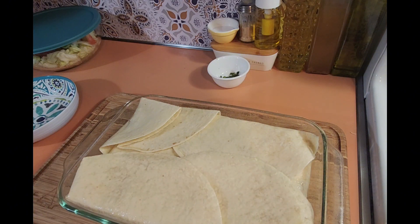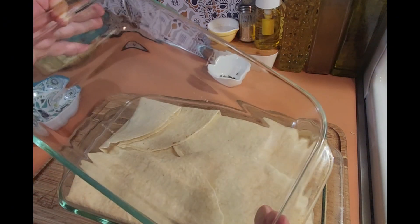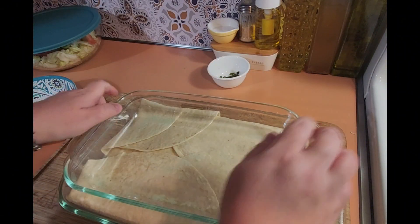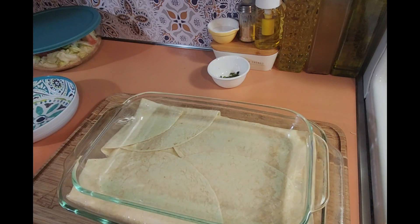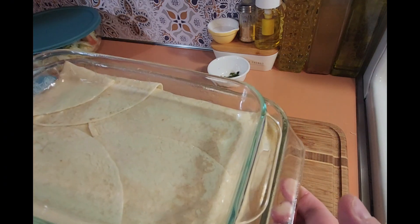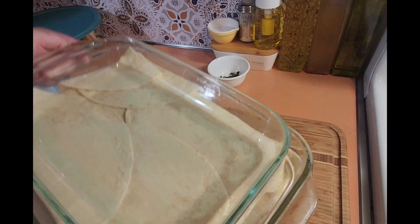Now get another dish, bowl, pan, or even a brick — I'm using the next size down Pyrex — and put it on top to press down. Put it in the oven preheated at 425°F and bake for 20 minutes.